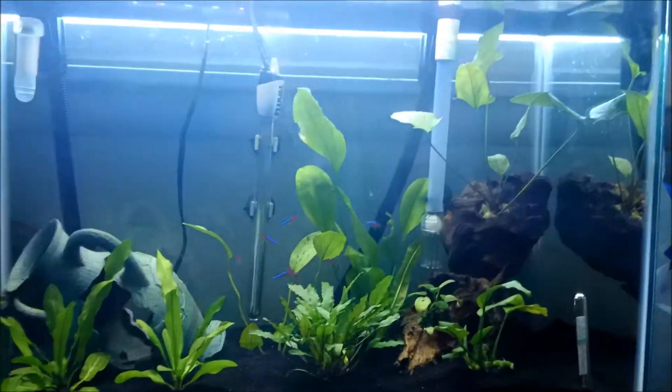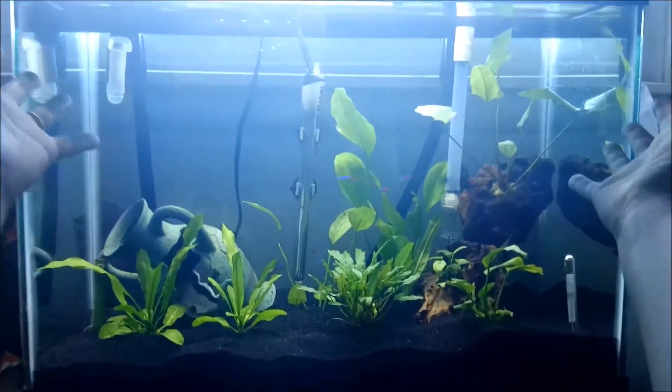Hey guys, NotoriousBunny here with a little fish update because, look, I have different fish in here.